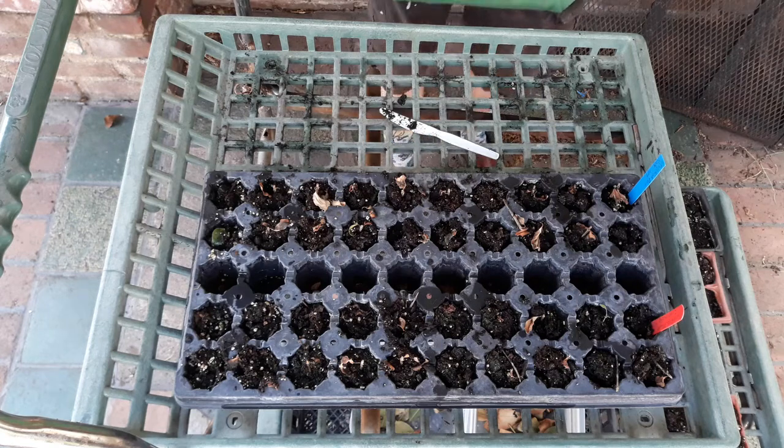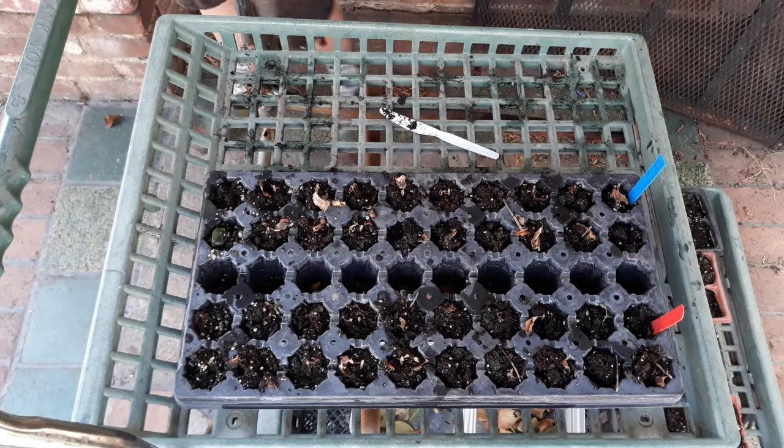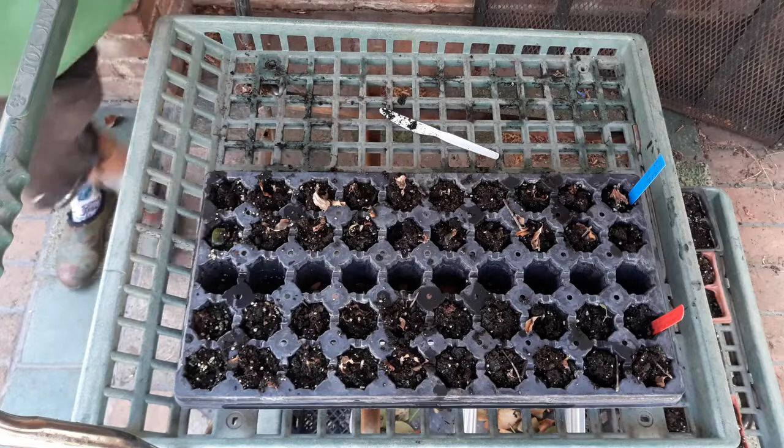And here I thought this experiment was completely bunked — what a surprise! Oh my goodness, that's so exciting!